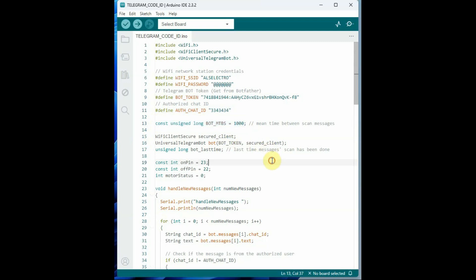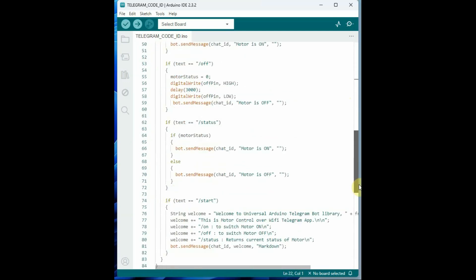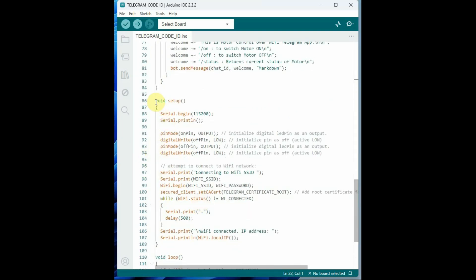This is the Arduino code. Include the Wi-Fi header files and then install the Universal Telegram Bot library from the library manager and include that header file. Provide your SSID and password as Wi-Fi credentials, and include your bot token and chat ID. The chat ID ensures the Telegram app operates only from an authorized mobile. Define a constant unsigned long bot_mtbs as one second — the mean time between scanning messages. Create a secure client object and a bot object using the bot token and secure client. Define the GPIO pins: ON relay is GPIO 23, OFF relay is GPIO 22. In void setup, initialize the GPIO pins as output and set them high initially since this is a low-level enabled relay.